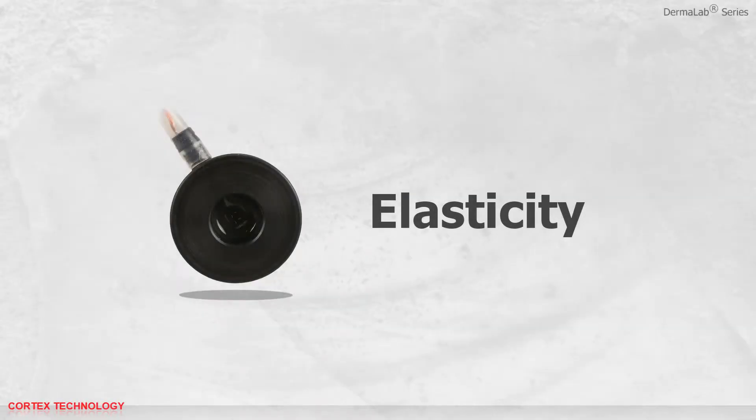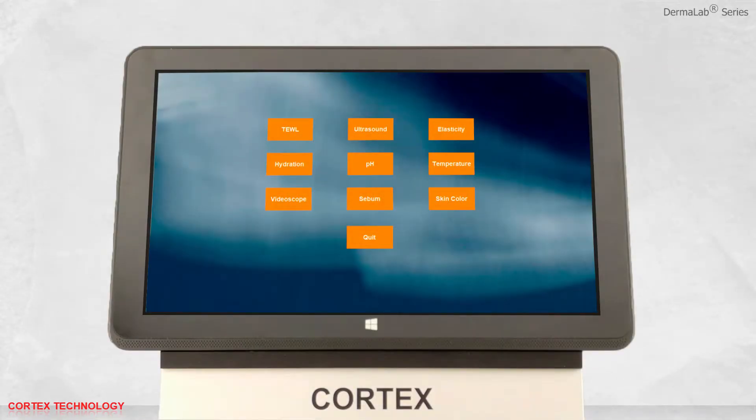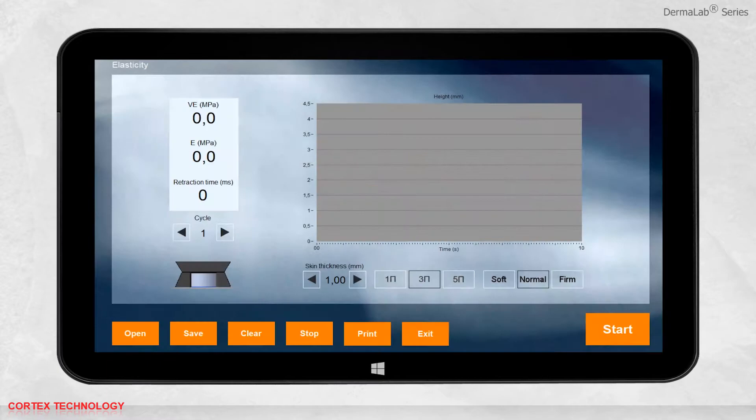Open the software and select Elasticity. Before starting a measurement, you may select the skin thickness, the number of measurement cycles, and the skin properties.